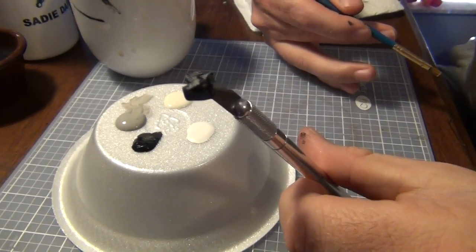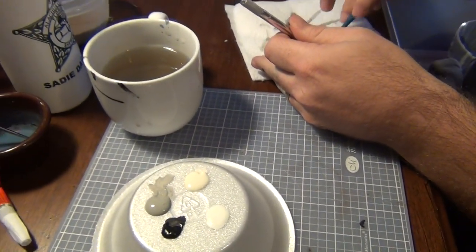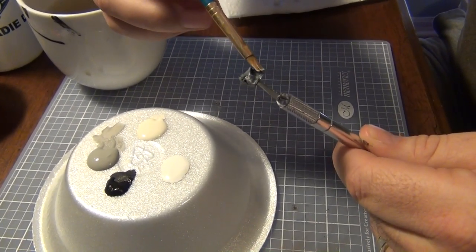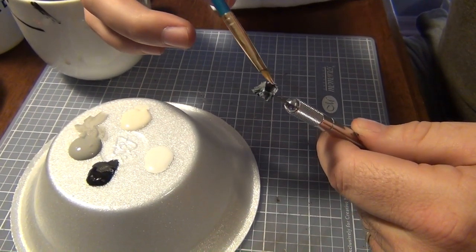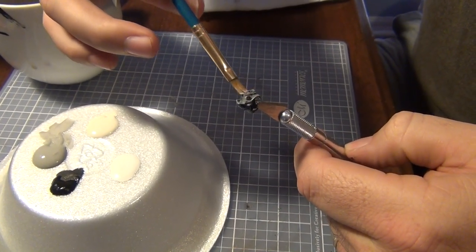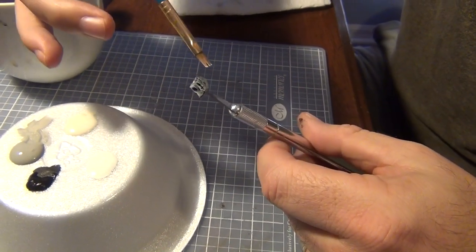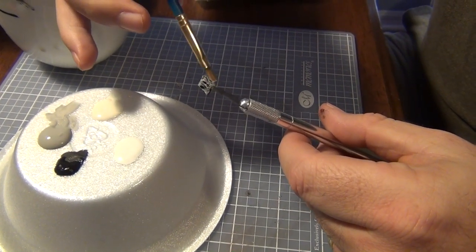Alright, moving on to the next layer of dry brushing. This level of dry brushing is going to be even lighter than the one we did with the gray — very, very light. You kind of want to hit the tops and the high points. This is really good practice for dry brushing if you're not too experienced with that aspect. You can see how when you dry brush it, it just really makes the texture of the cork pop.